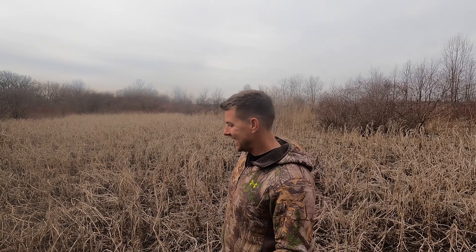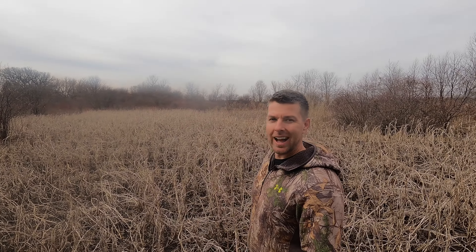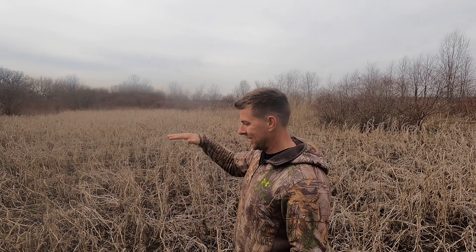I guess the only bad thing I could say is these soybeans get so tall — make sure to adjust your trail cameras a little higher, because you can barely see them; they almost cover up the deer walking through. They're so tall. That's the only downside, if you consider that a downside. Other than that, I've got nothing bad to say.